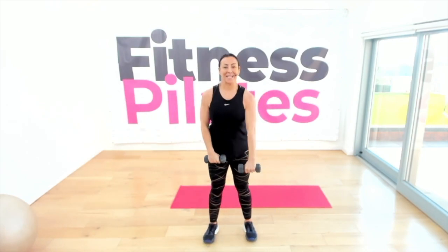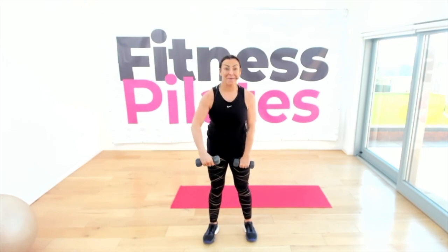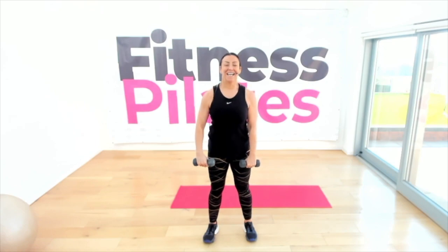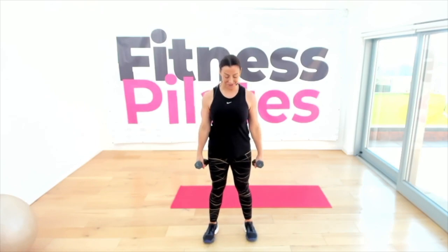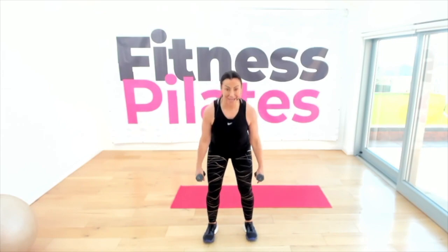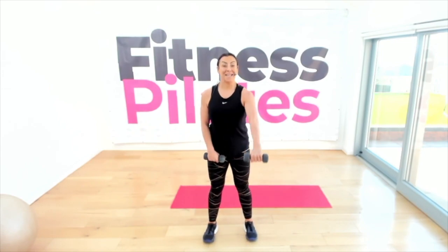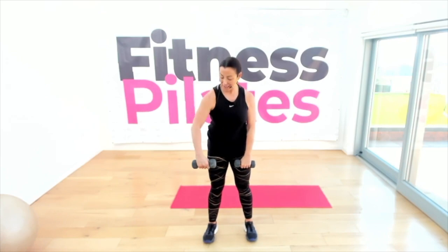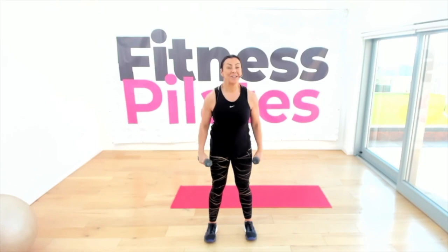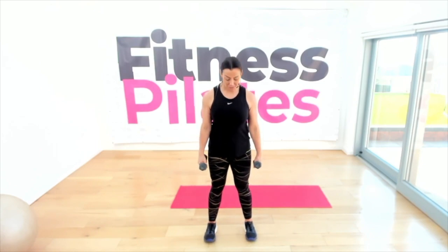Second block — do you remember your front raise? The aim is that you get consistent with your seven minutes every day. Lift onto your tip toes, squat down, then turn forward into your front raise again, something out to the side.